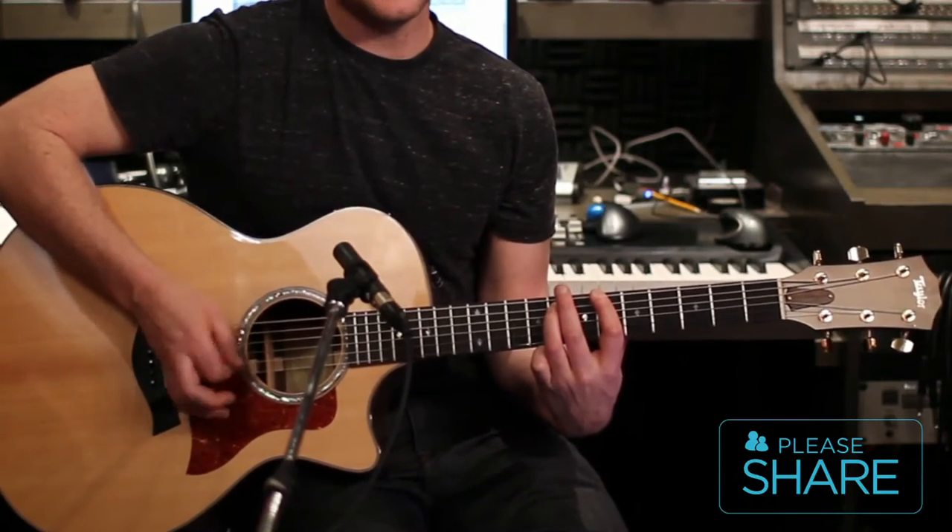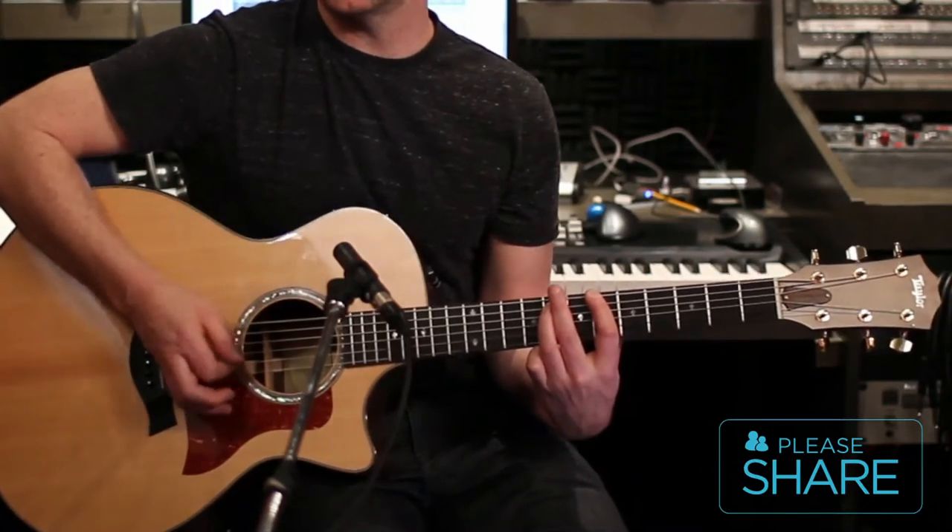So it's down, down, down, rest. Down, down, down, down, down, rest.